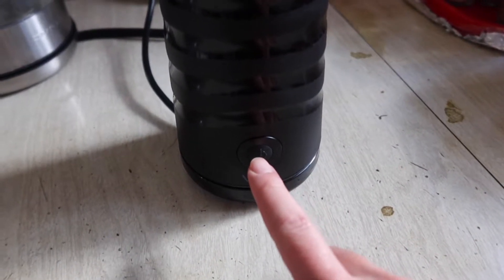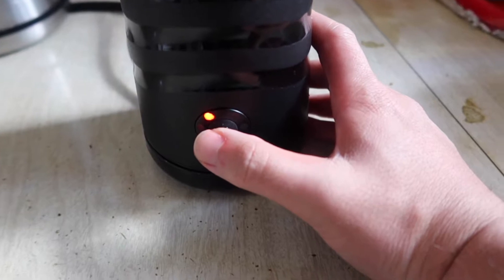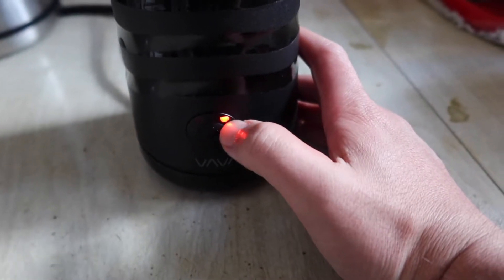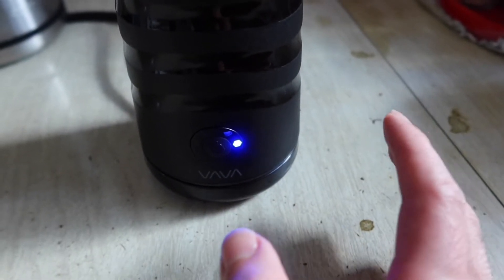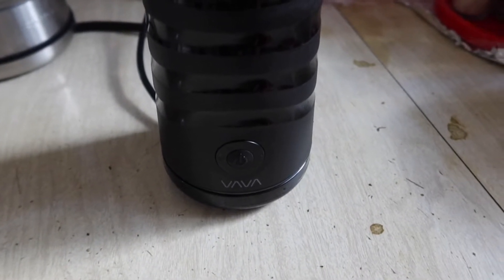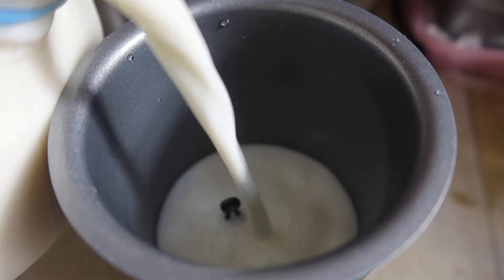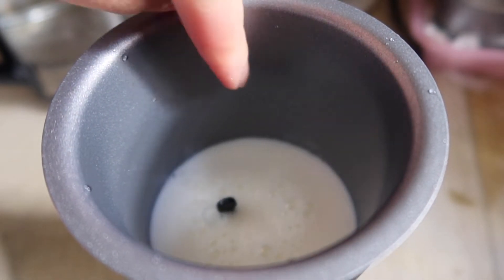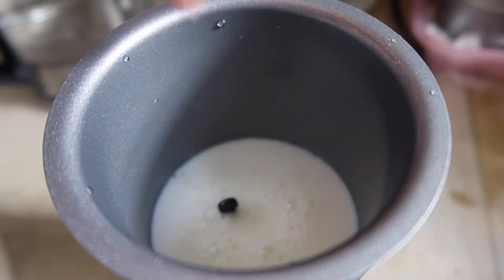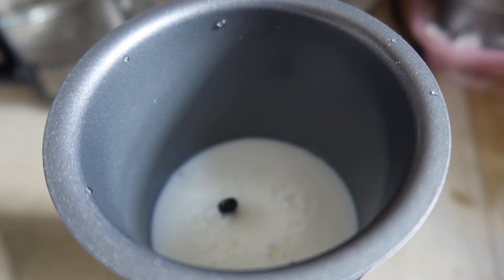So we just finished rinsing it. Now just put it on top like this — it clicks in — and all you have to do is press this button to cycle through the different modes. The high float mode creates more foam, the next is less foam, then even less foam, and one more press turns it off. There's also a minimum and maximum fill line inside, so you know exactly how much milk to add. Right now the milk is at the minimum line, so let's close it back up and activate it.